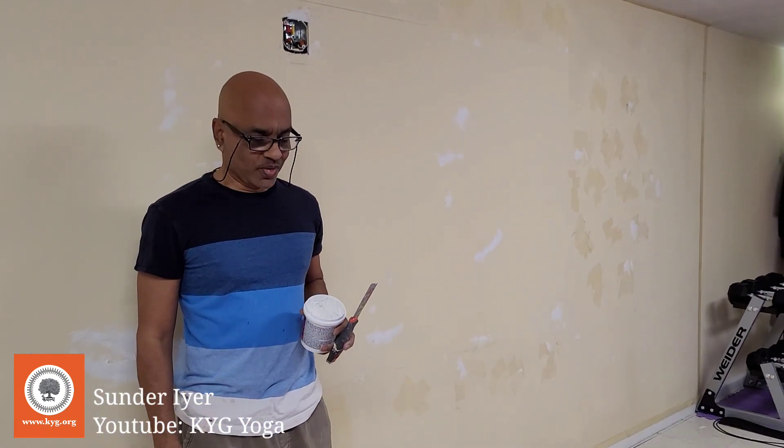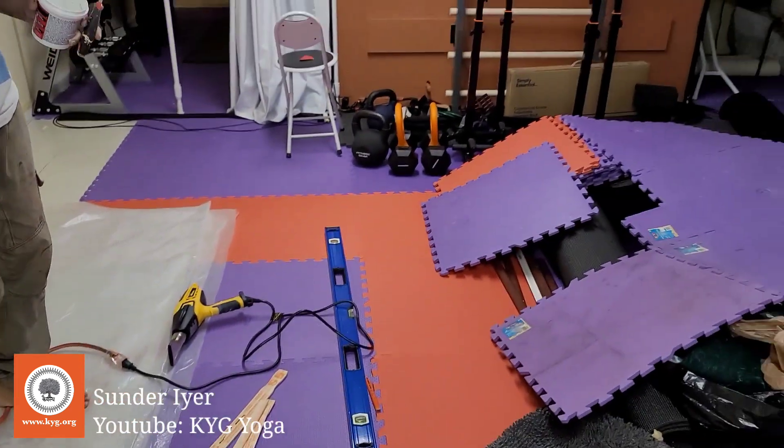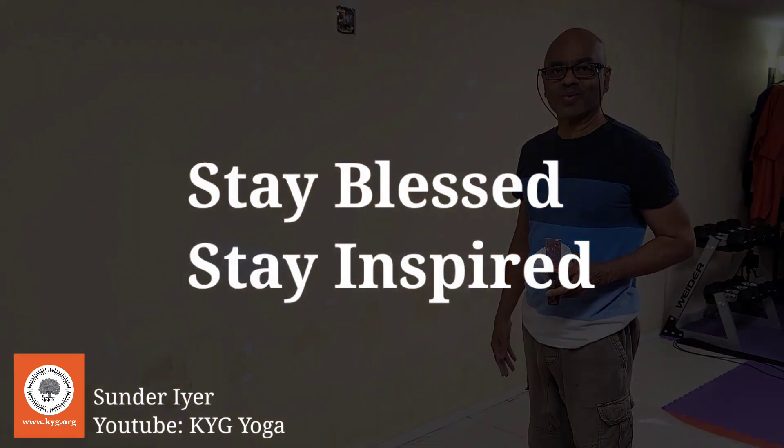I hope you all like the new color and the new look of the yoga wall. Right now it looks like a cyclone hit our wall, but everything will fall in place. Namaste and thank you for watching.